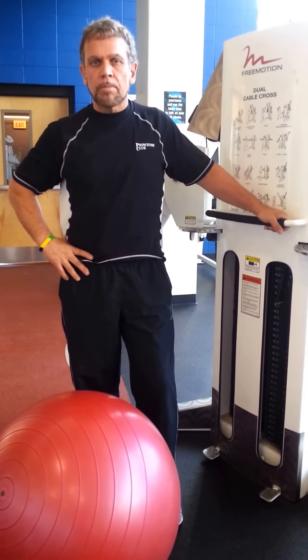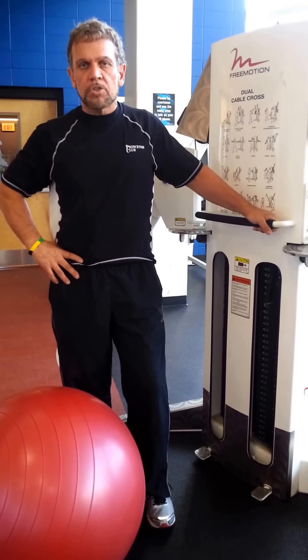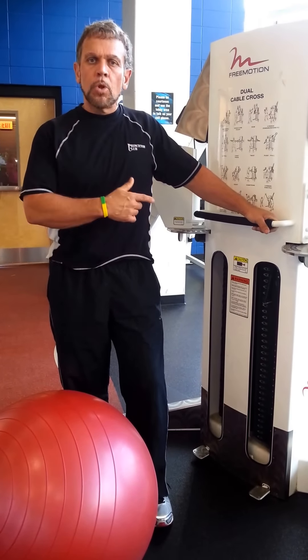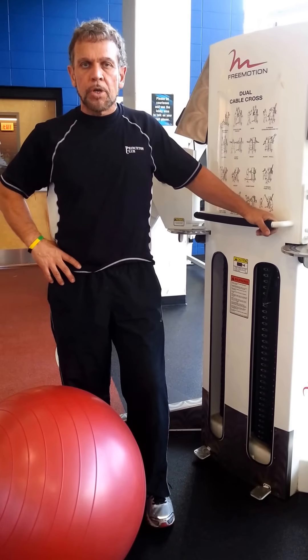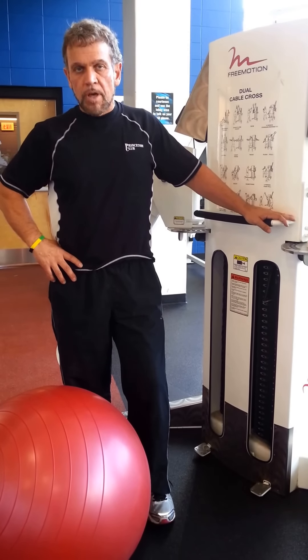Hi, I'm Tom. I'm a personal trainer at the Princeton Club in New Berlin. Today I'm going to show you some exercises for your chest and your back using the dual cable machine. It's a great piece of equipment that not enough people are aware of or involve themselves with.